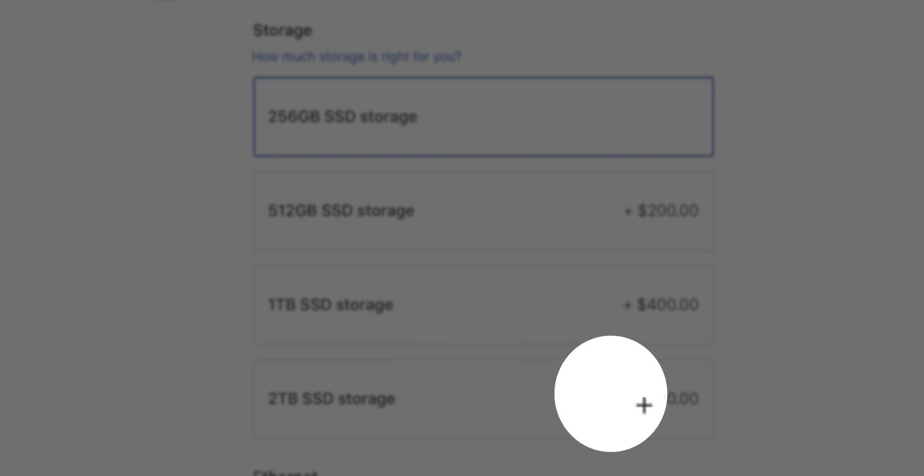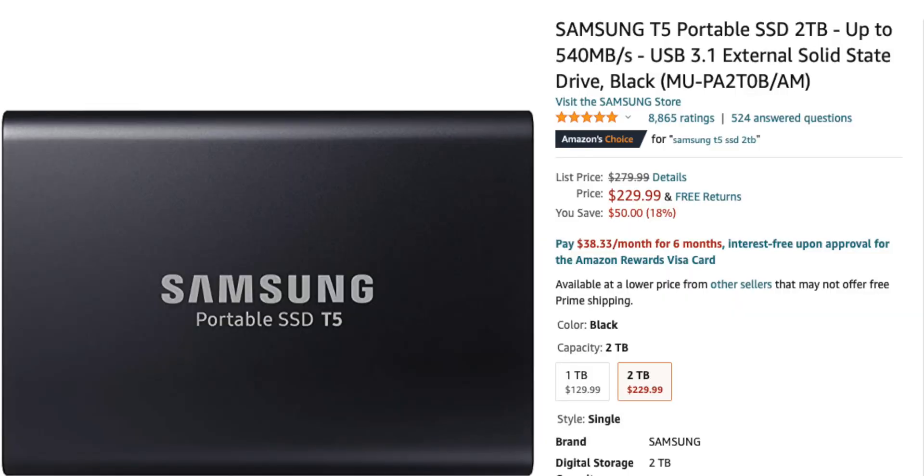The next thing I recommend is an external storage drive. Yes, you can buy the two-terabyte option when you buy the Mac Mini, but I don't recommend it for two reasons. First, if you save everything to your internal hard drive, over time it'll slow down your machine considerably because of background files running — it'll have your machine working way harder than it needs to. Second, the cost: Apple charges a lot for storage. For example, Apple charges $800 for two terabytes, but you can buy a two-terabyte Samsung T5 SSD drive for only $229, putting $571 back in your pocket.